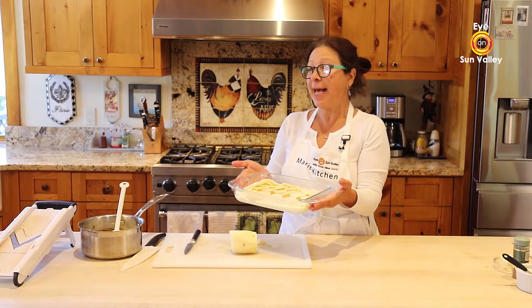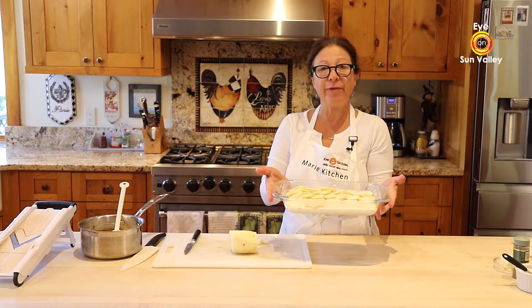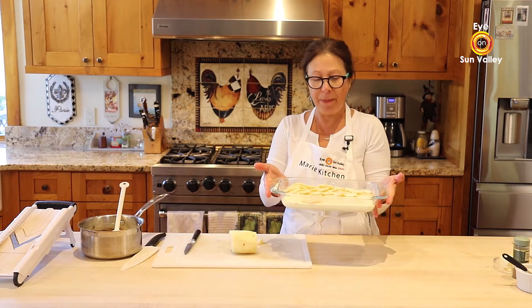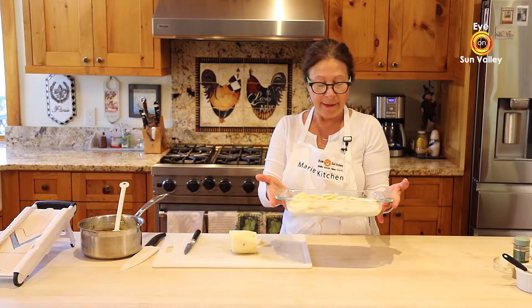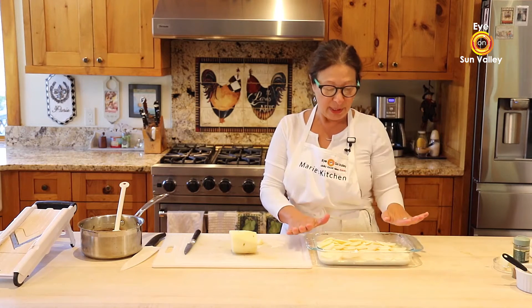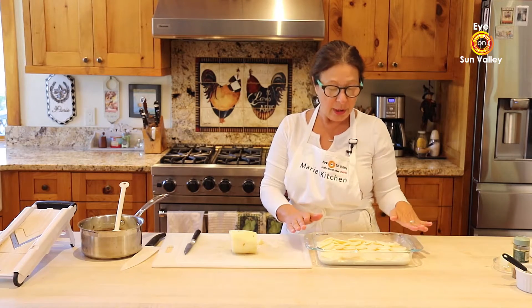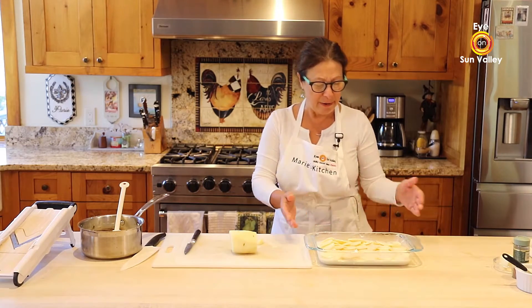This is the scalloped potato — this is it. You're going to bake it 45 minutes to an hour, depending. In the oven, preheated to 400 degrees.